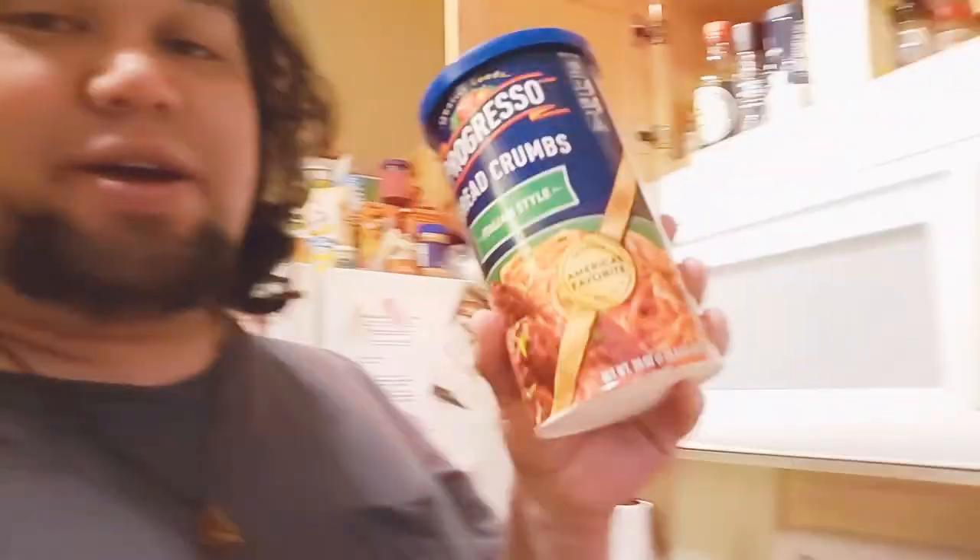Whatever type of olive oil you want — it doesn't have to be extra virgin. You can also, after you coat it with some olive oil, get breadcrumbs — any type of panko crust breadcrumbs or Italian style. You can do that as well. Those are options.